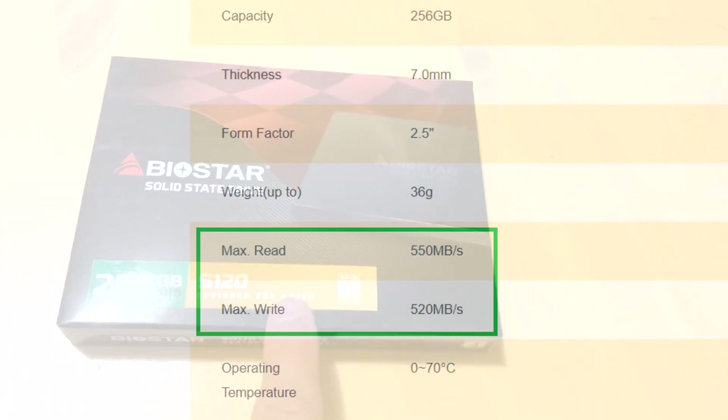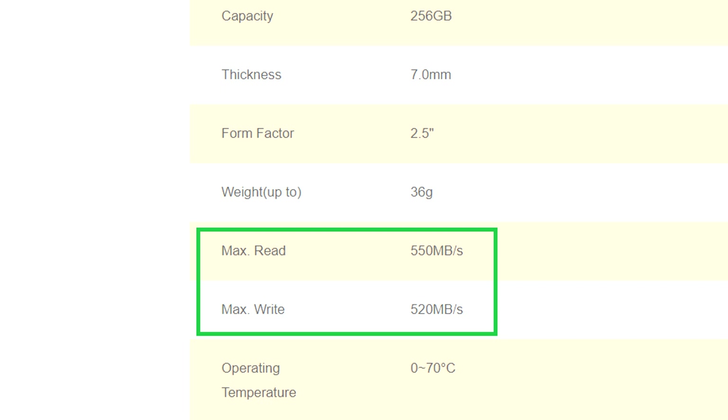It comes in different sizes and speeds. Here the sequential maximum read is 550 megs per second and the maximum write is 520 megs per second — that's what they advertise.